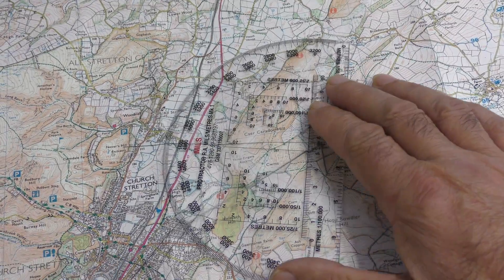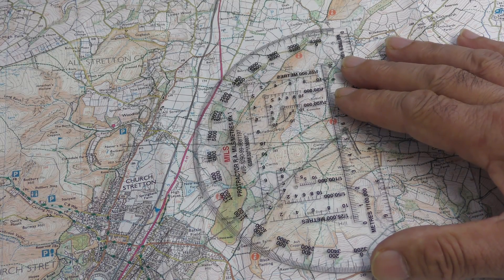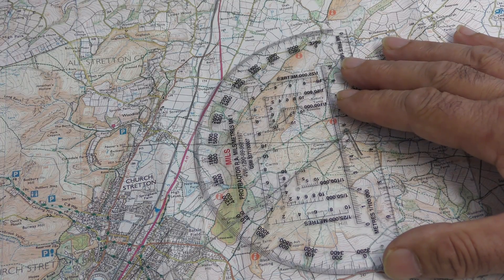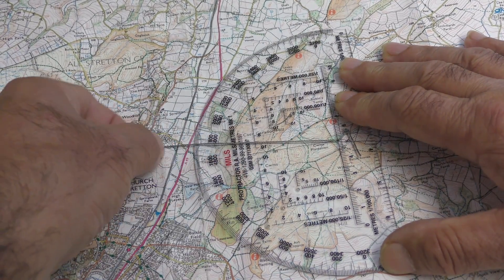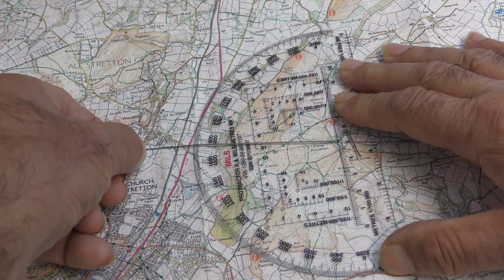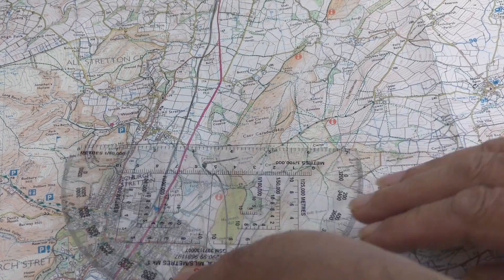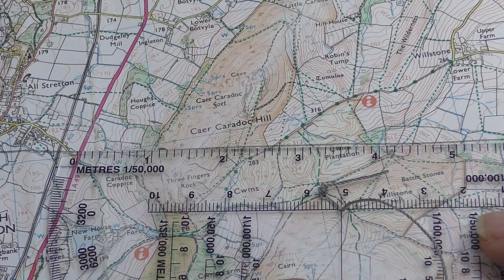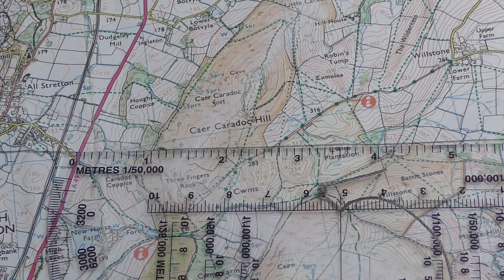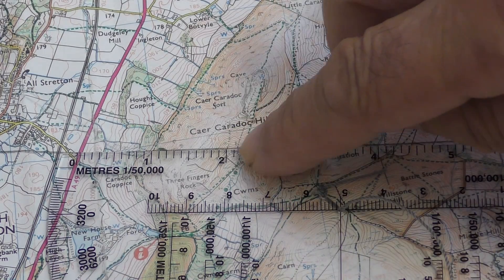You do basically the same with the RA protractor. Place the center point on the stream-track junction and rotate the protractor until zero NATO mills is exactly pointing north. Pull the string over the bearing and mark the map somewhere along the route. Measure the distance using a ruler or the one printed onto the base of the protractor — but note that this protractor is designed for 1:50,000 maps, so if you're using a 1:25,000 map you need to halve the distance given by the ruler.